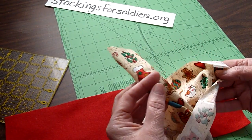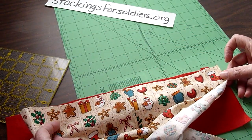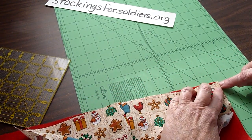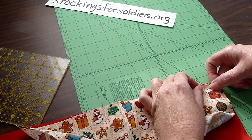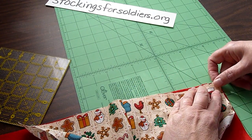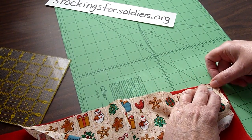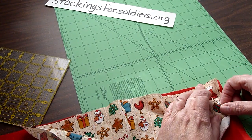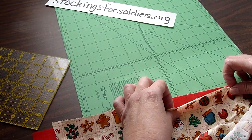We're going to take our stocking — this is the top — open it face up and match it up here. We're going to back it off the corner just a little bit. As you sew felt and fabric together it can shift a little bit differently, so we'll just back it off slightly and then pin this all along the way. We'll pin the loop in and put another couple of pins in here as well.